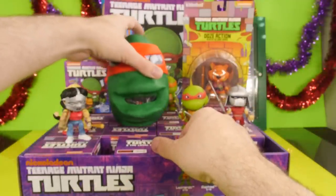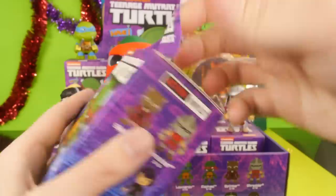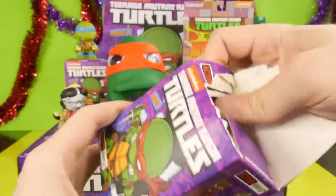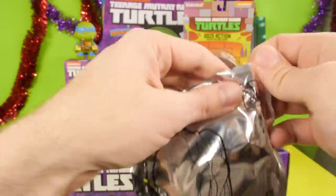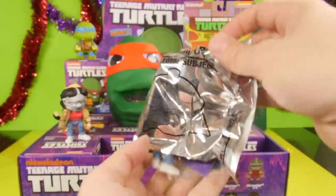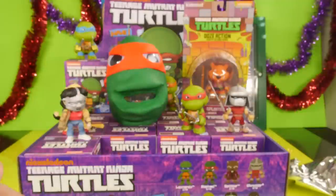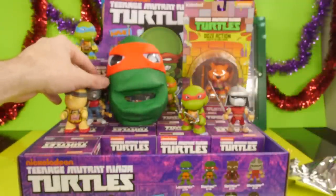We're going to move Raphael back just a little bit. We've done a Donatello Play-Doh egg, we've done a Leonardo egg, now we've done Raphael — the only one we haven't done yet is Michelangelo, so we'll have to do him next. And we got another Casey Jones, so that kind of answers the question of if you're going to get duplicates — you are going to get duplicates if you buy the case.